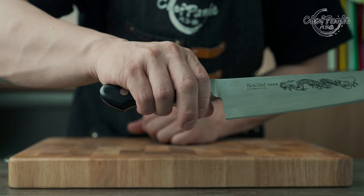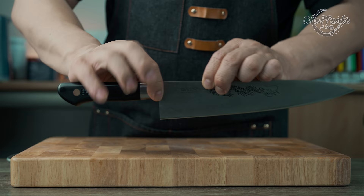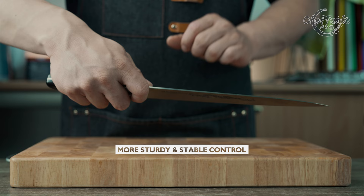You need to know why a certain gripping style is recommended over the others. The pinch grip at the blade or bolster is the most recommended gripping style because you will have a more sturdy and stable control over the blade. The blade will not move in all directions and therefore you are less likely to cut yourself.